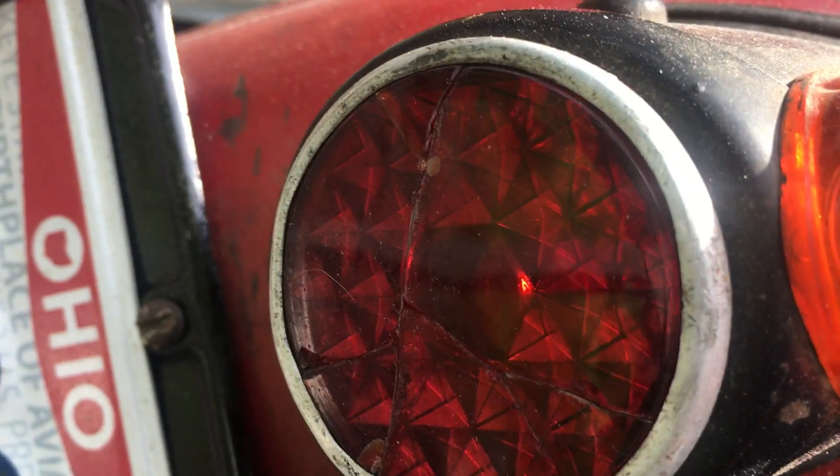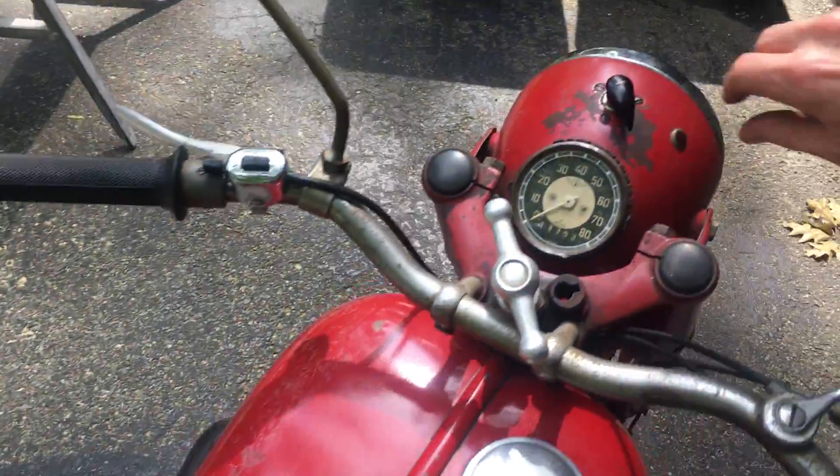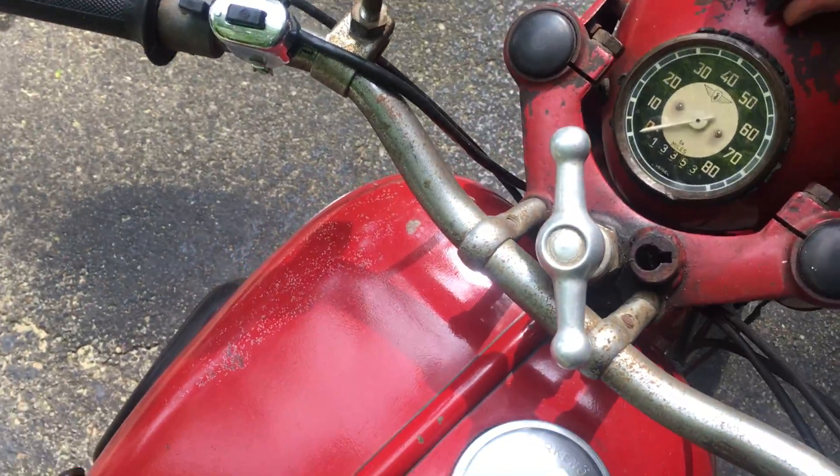I had one of these bags stitched a little bit where the stitching was coming out. The tail light's fine — it's got a couple cracks but it's not falling apart.